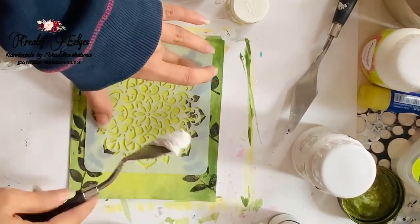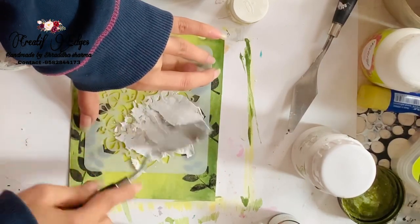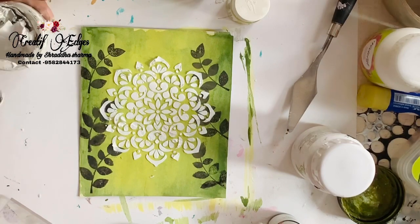Now I'm using my stencils. I'm going to apply a medium over it so that it can give a little bit of a 3D look. I'm just applying it like that — it's giving me a nice design and I'm loving it.